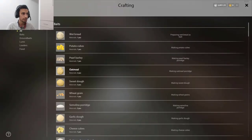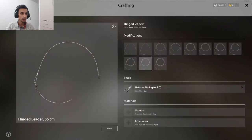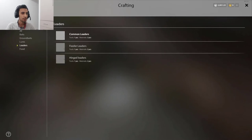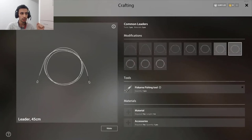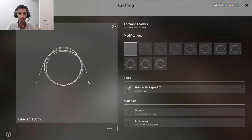Press N and go to the leaders section. You have three types of leaders you can make: common leader, feeder, and hinged leader. Common leader is for spin fishing, feeder is for feeder fishing, and the hinged — I'm not sure what it is actually, I didn't use that one. So we go for common leader, since I do a lot of spin fishing. Some people ask: what is this leader — 40 centimeter, 60 centimeter? What length of leader do I need to make?